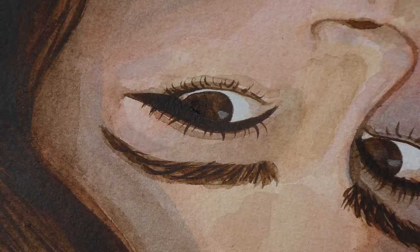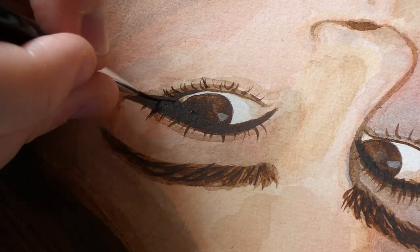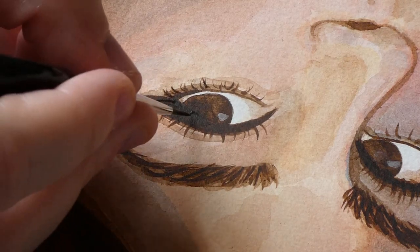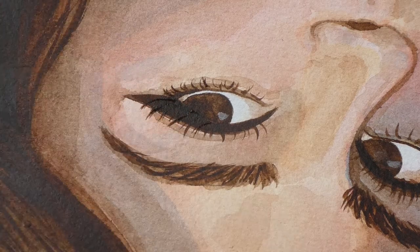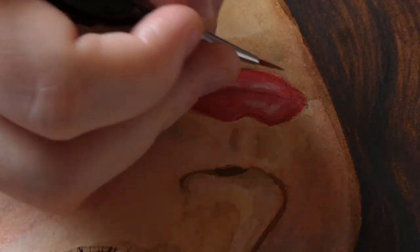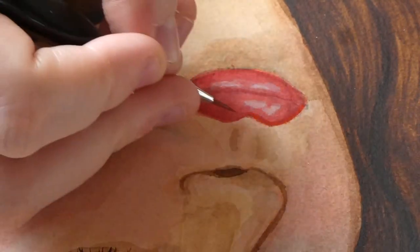Here I wanted to slow down how I did the eyelashes because I was really pleased with how it's all looking. I don't think I used black at all — only brown. I just laid on several layers. The lips once again are looking a lot better. I was really pleased with this painting and I'm excited to post this video.